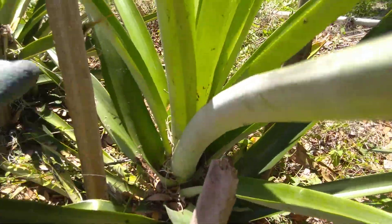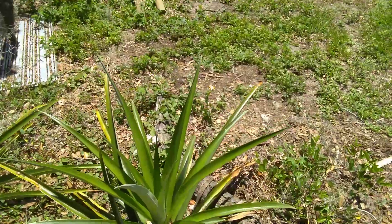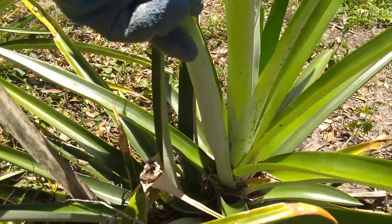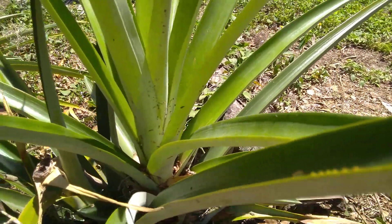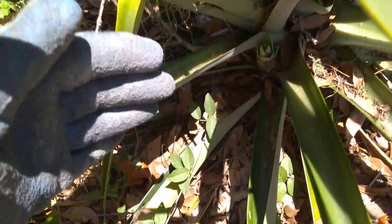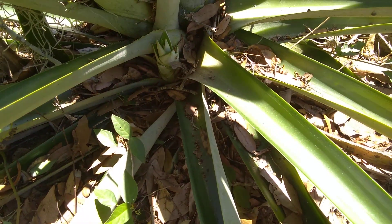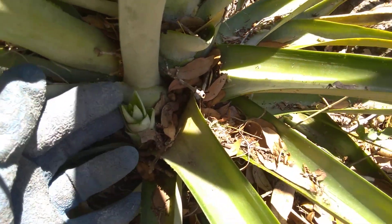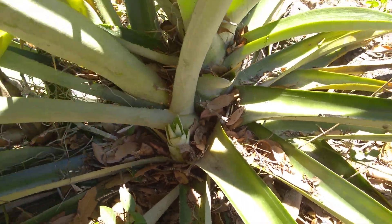It's called a sucker or shoot because it comes up under the leaves. I can show you an example right here — same thing here. We harvested it and then the other plant came up from the leaves. Here's an example of what that looks like when it's young — these are suckers or shoots, they come up between the leaves.